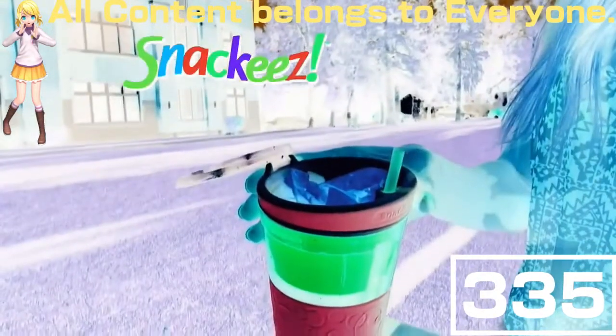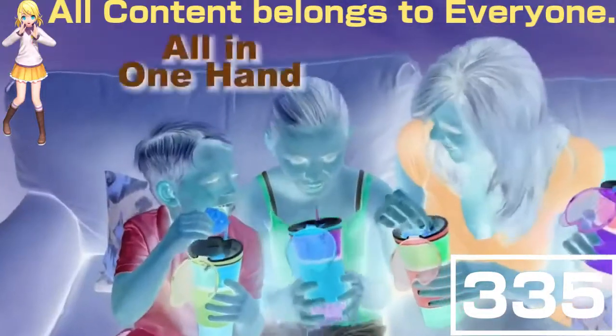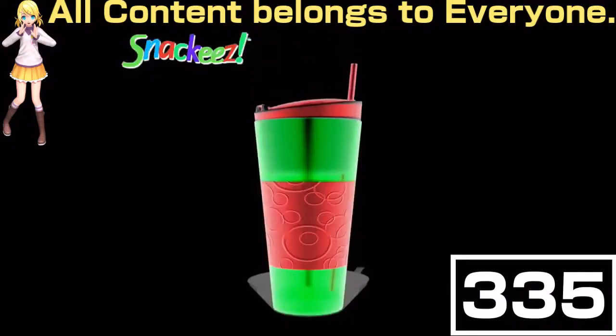Snacky's is the all-in-one, go-anywhere snacking solution that's sweeping the nation. Now you can have your drink and your favorite snack all in one hand. Holds a full 16 ounces and a whole bag of chips. Snacky's really is the ultimate snacky solution.